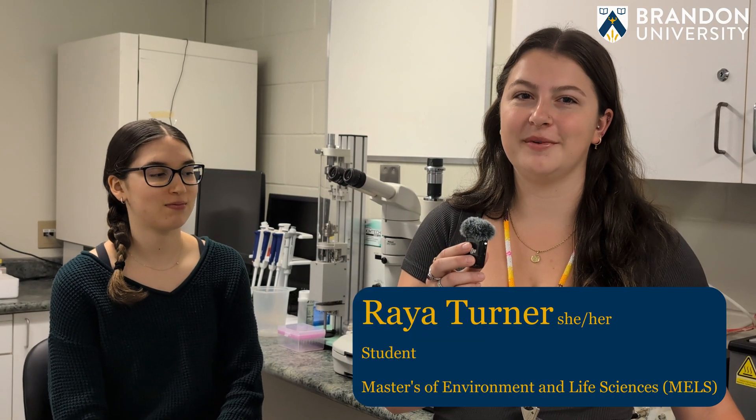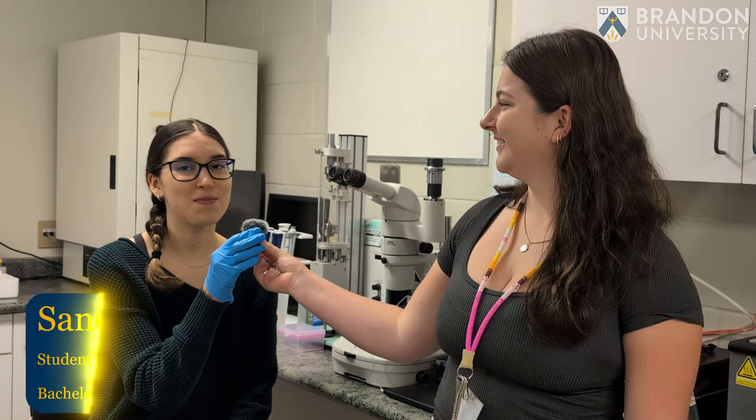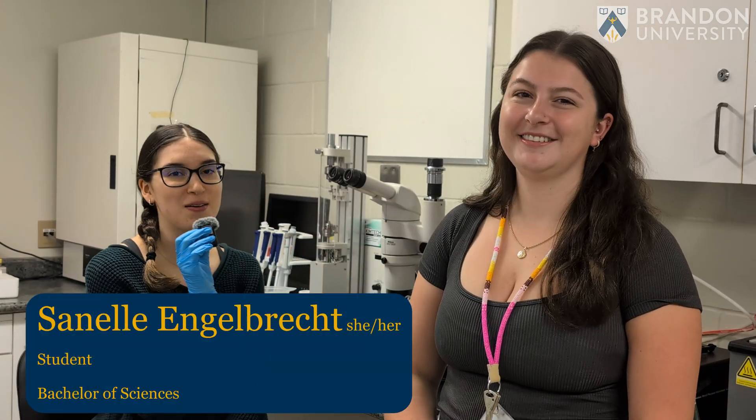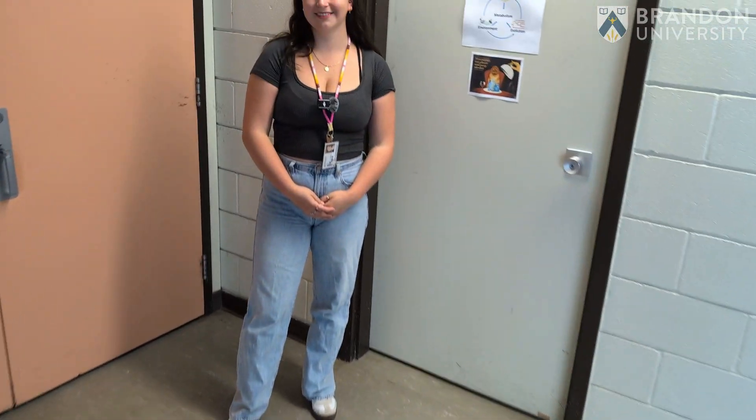My name is Rhea Turner. I'm a student in the Master of Environmental and Life Sciences program here at BU, and today I'm with Sunil Inglebred. I am going into my third year and I'm also doing my four-year bachelor's of science degree. Today we're going to give you a little mini tour of our lab and let you know about how we do some zebrafish micro injections.